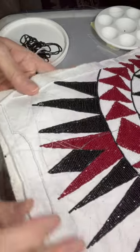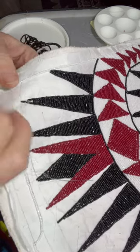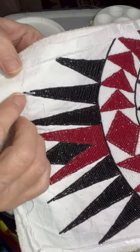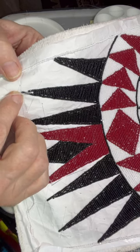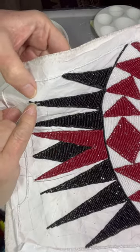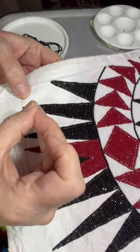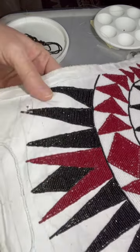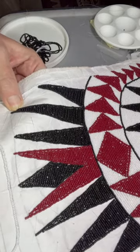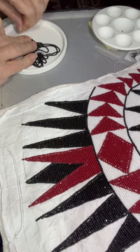I want to give a quick tip here. If you want to bead points, this is a real simple way. What I do is make one side of the pointed area go all the way down to the end of where you want it, and on the other side I just put it right there where the bead will lay flat. Then as I finish that to the point, I fill in that area.